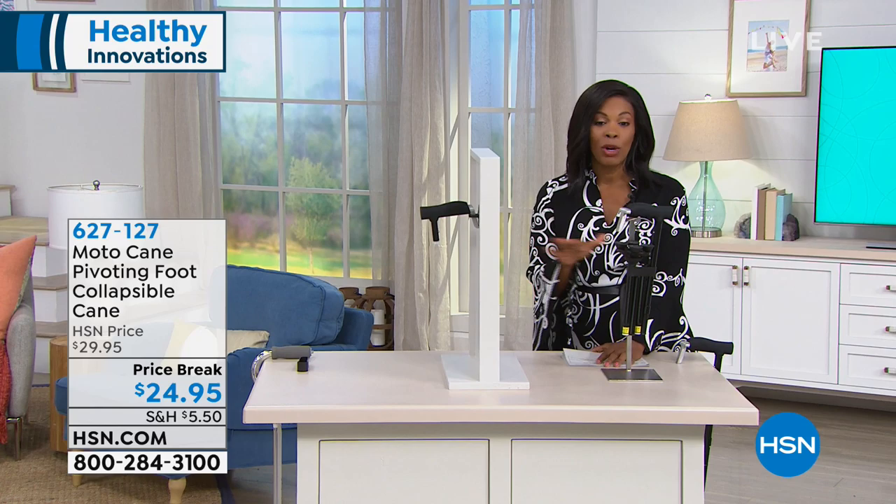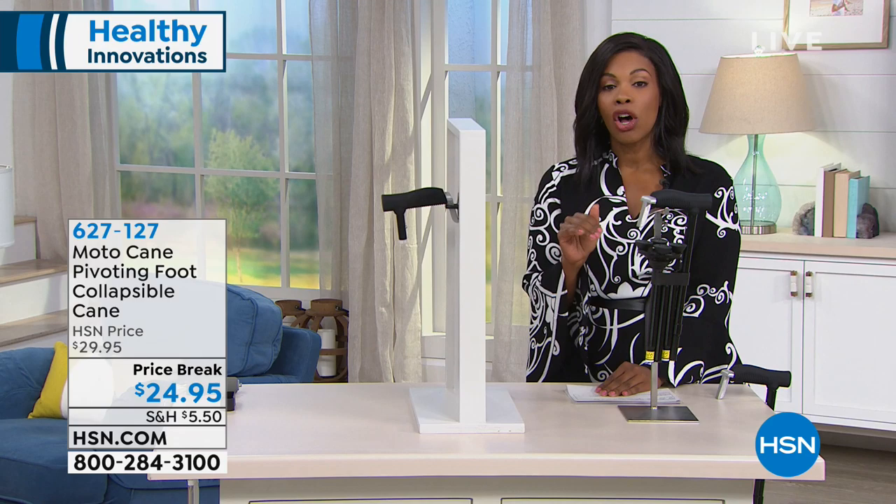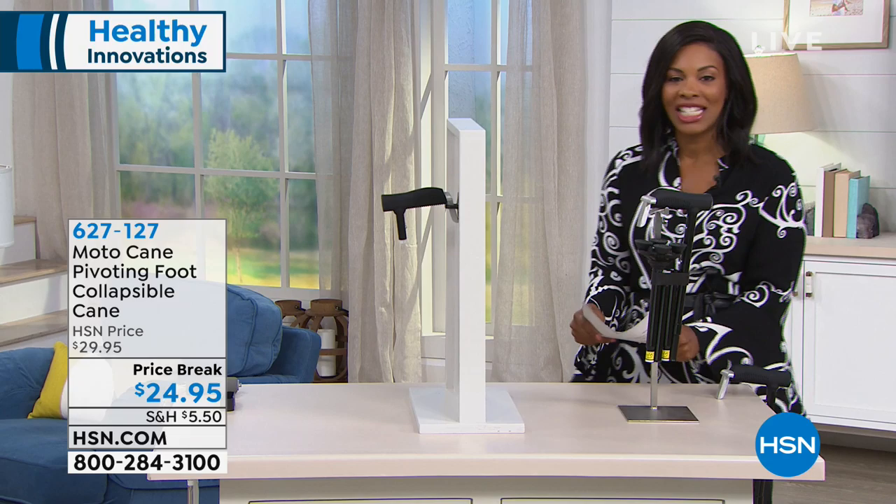You've got a price break — $24.95 — a great price for what you're picking up. We haven't had this on air since January, so I'm glad we've got it for you right now. Vonnebel Sherman is joining us, and she's going to give us all the details on our Moto Cane pivoting foot cane.